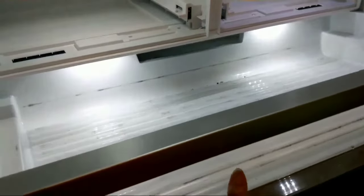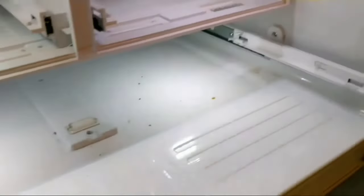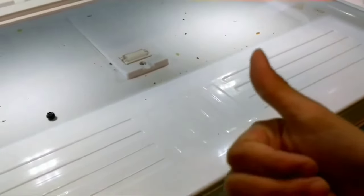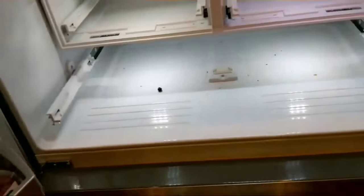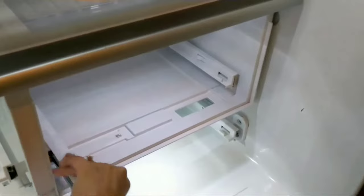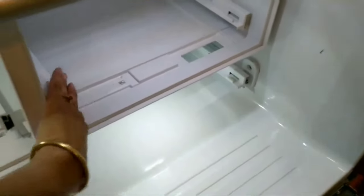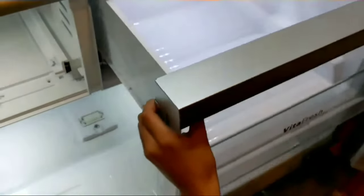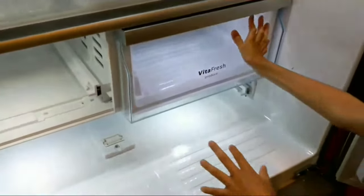Here's the crisper drawer — this one just slides out. The most difficult part is that the refrigerator door keeps closing, so it's a pain. I just wipe this one down with a wet paper towel, similar to the long shelf. A lot of things tend to fall in it. These are the bars where you put the drawers in — push those all the way back so it's easier to push the drawer back in.